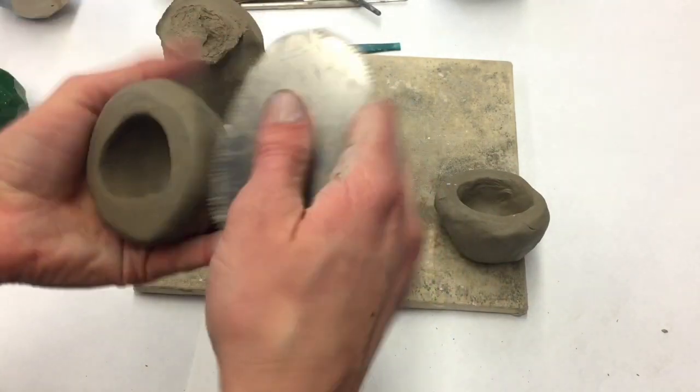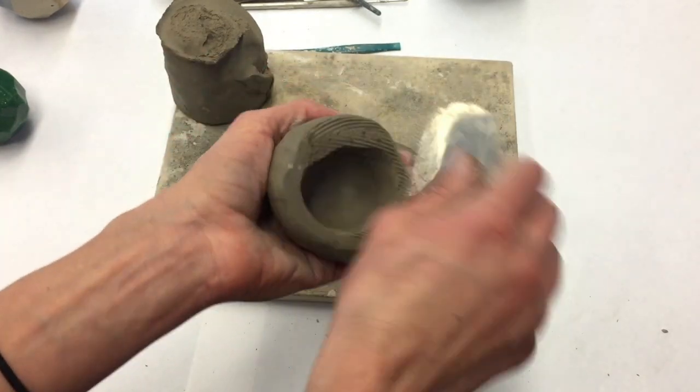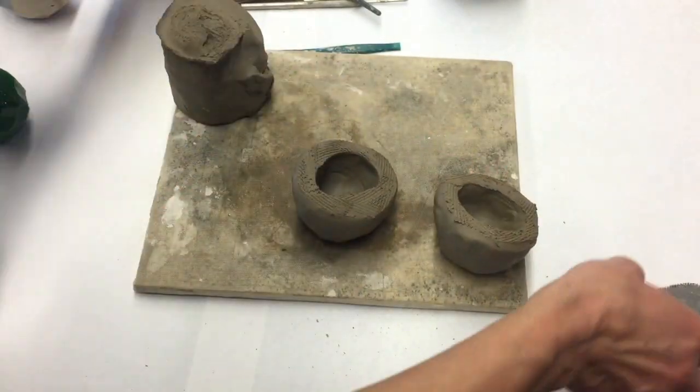Then I will score and slip and put the pinch pots together. Notice how thick my walls are — this is really important, and you'll see why when I start doing the facets.